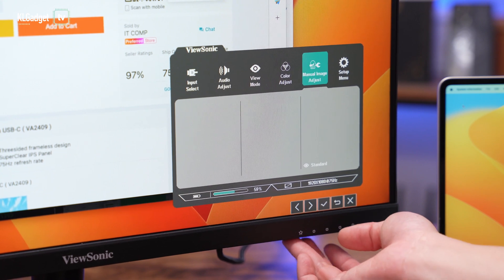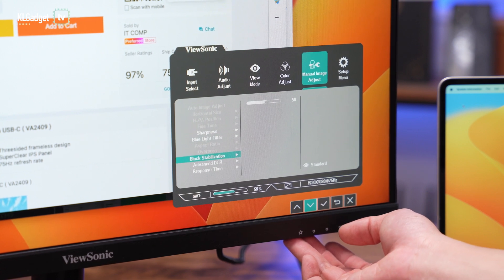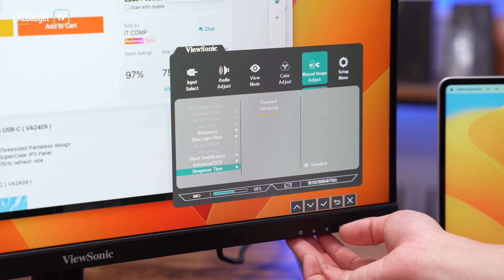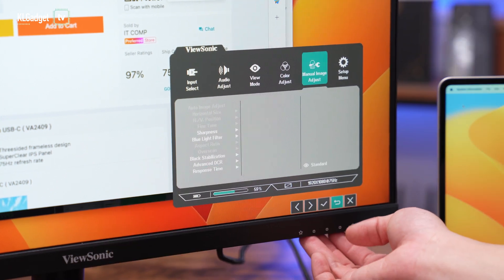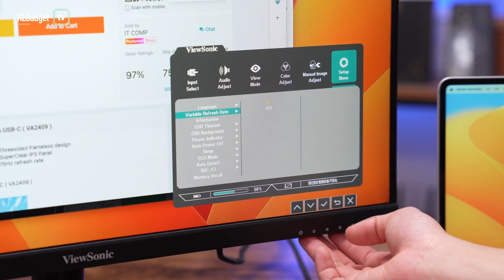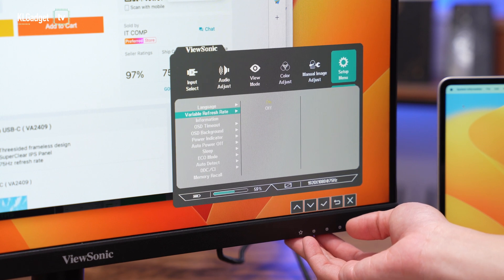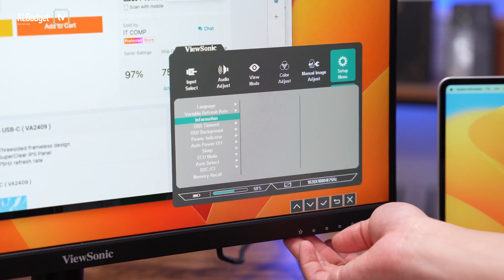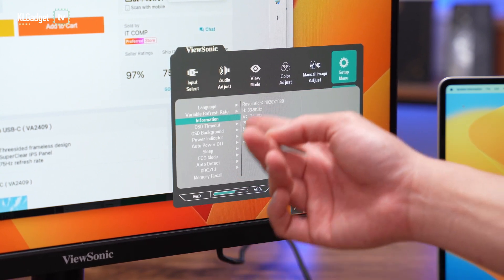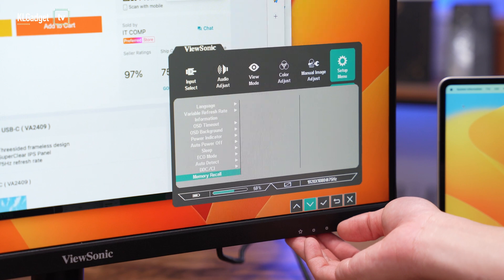In the manual image adjuster you can tweak sharpness, blue light filter, black stabilization, advanced DCR, and response time — and this monitor actually has really good response time for gaming. In the setup menu there's variable refresh rate support: since this monitor runs at 75Hz, you get variable refresh rate when playing high FPS games. It's not exceptional, but it's nice to have. You can also view monitor information like refresh rate and pixel clock. The OSD is basic and straightforward for an affordable entry-level monitor.